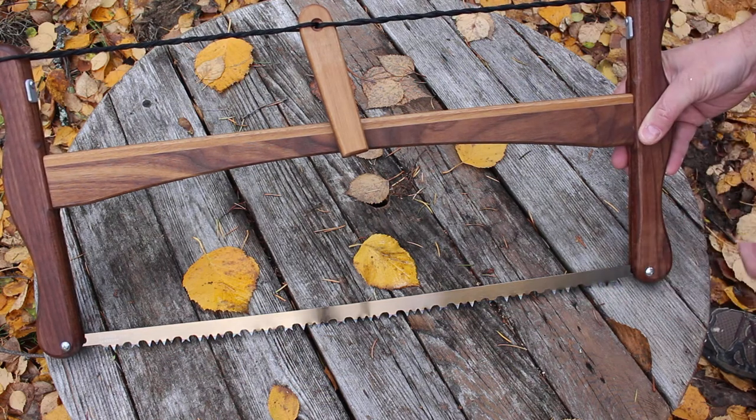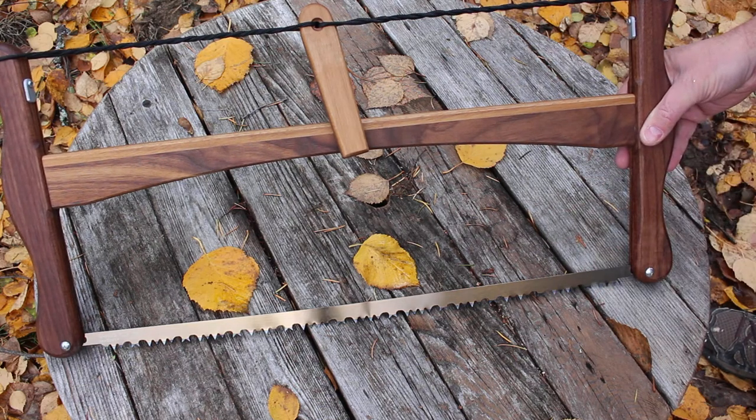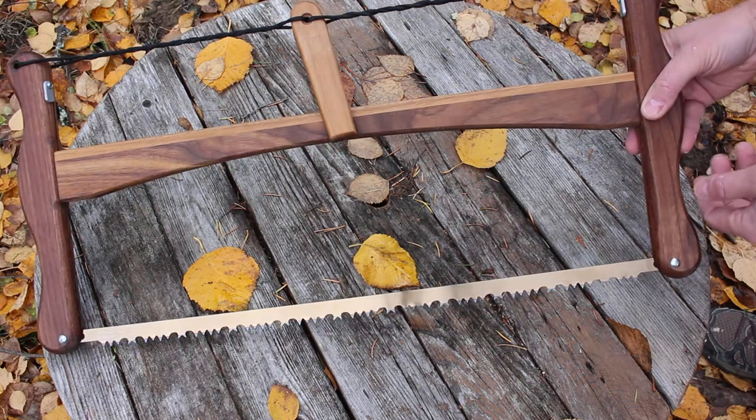When you've loosened the string, you can pull these two ends off. They fold over to cover the blade, and then you can put the main beam alongside it — it's actually a very small little package. The idea behind these saws is, of course, very simple.